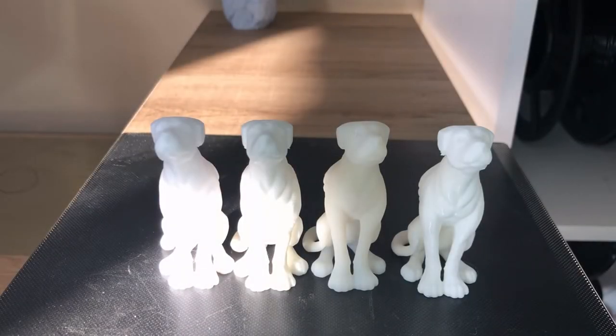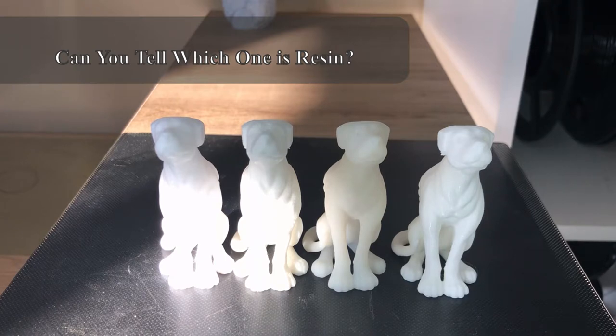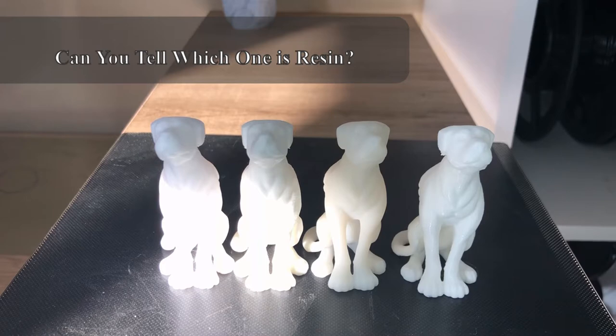First things first, let's give you guys an up-close view of all four dogs. As you can see, they're all the exact same size, all printed in white — white resin and white filament. The only thing different in the filament prints is the layers. Cura, which is what the filament prints were sliced in, has four quality settings: low quality, standard quality, dynamic quality, and super quality. I had three printers printing, so I did a low, a standard, and a super quality dog in filament. For the resin, I printed the dog in the standard settings in Chitubox, which is standard slicing software for resin prints.